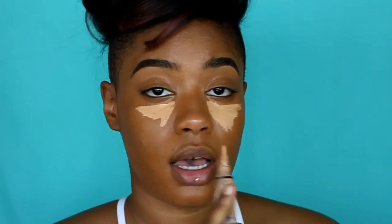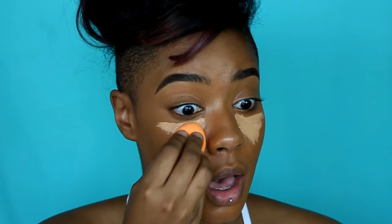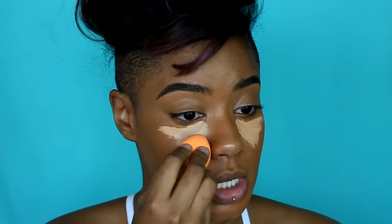Next I'm going in with pure beige from the LA Girl HD Pro concealers. I've mentioned this a thousand times so no need to explain what I'm doing.